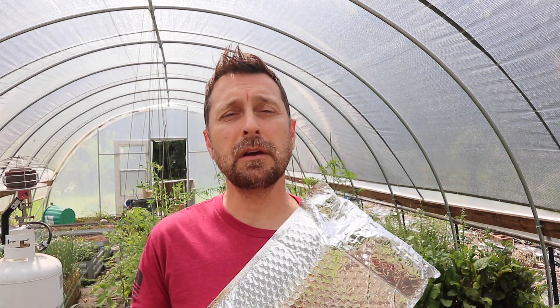I got these from a company called Arbico Organics. They grow a ton of different beneficial insects that you can purchase for your garden. This is a great alternative to spraying and certainly to pesticides. If you want to keep your garden healthier, I'd recommend doing something like this.